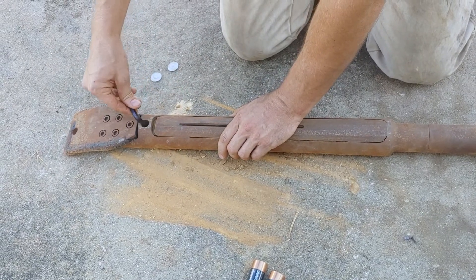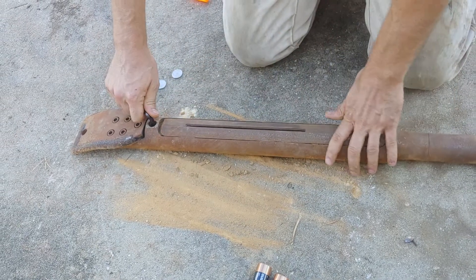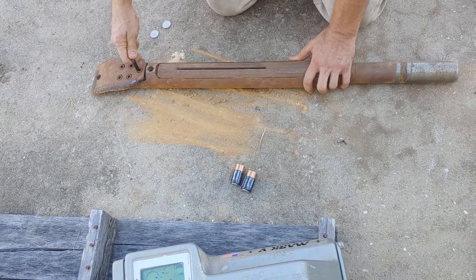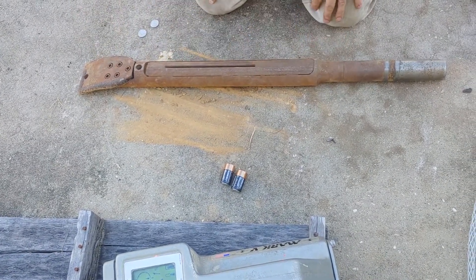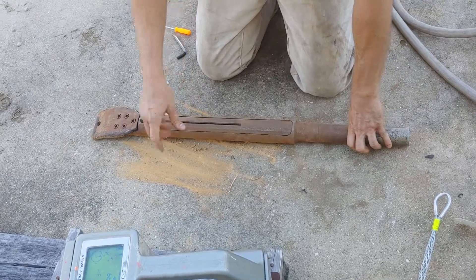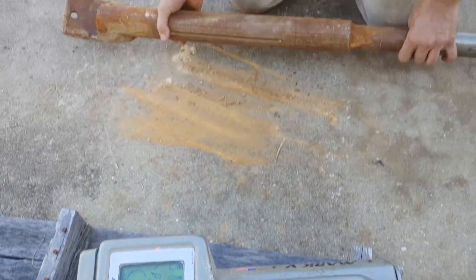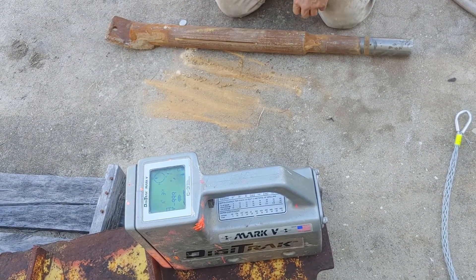If we were being thorough, I might even put some blue threadlocker on that — not red, but blue, because you want to be able to take it out. I like to take this all apart every day and clean it. Clean it down with water and then squirt a little WD-40 on it to keep it fresh. Here again we're at 6 o'clock and 12 o'clock — looks like we're lined up.